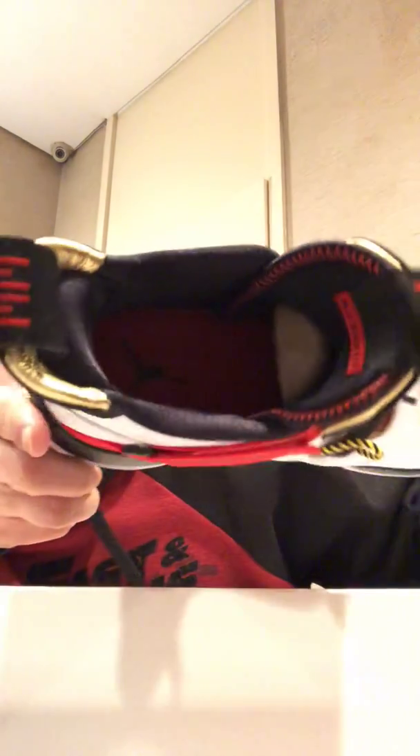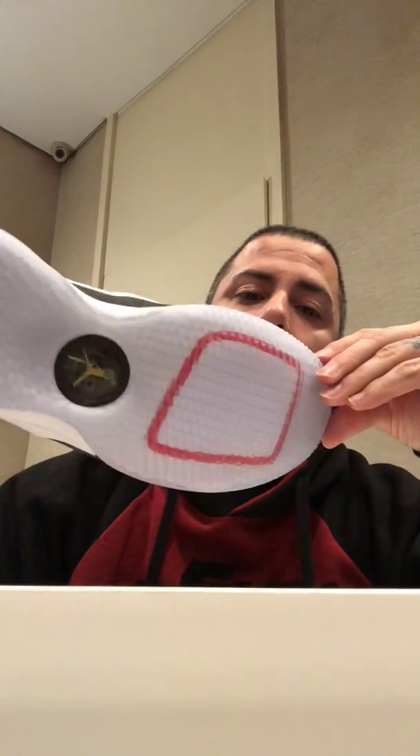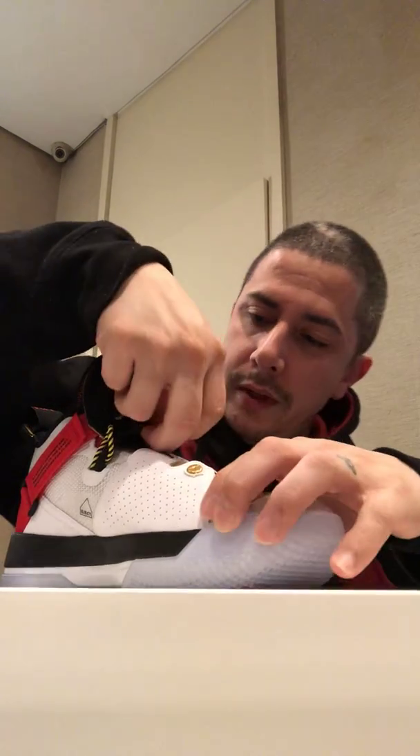You can see there's a red sole in there with the Jumpman logo. And at the bottom — love this clear sole here — it reminds me of the LeBrons. Pretty cool.